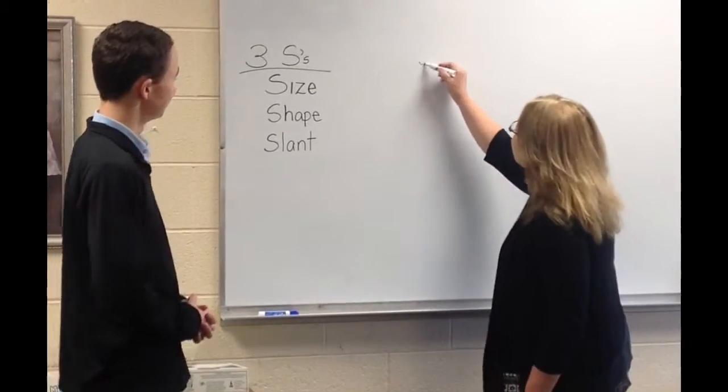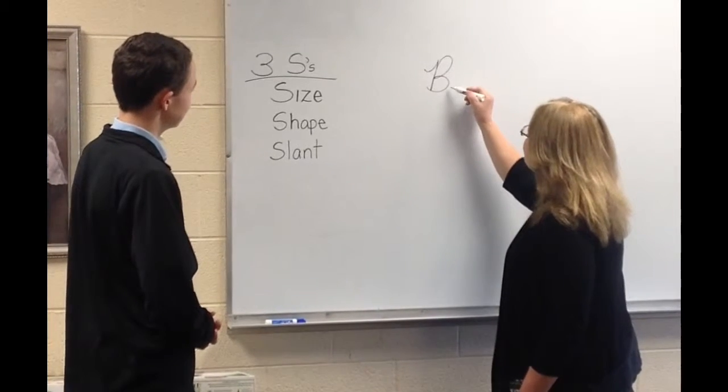It's the three S's. If you do that, your cursive writing will be beautiful.